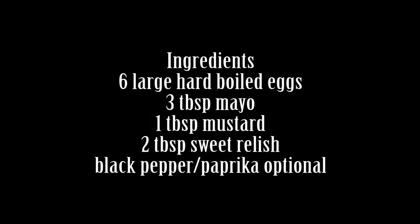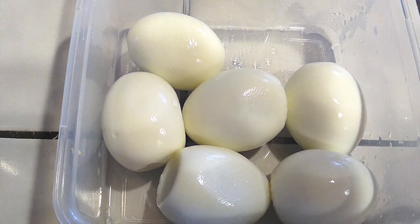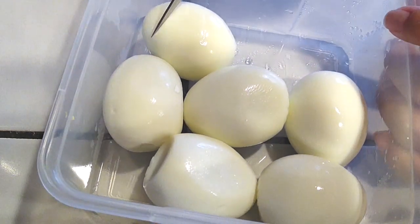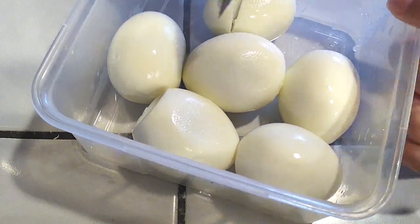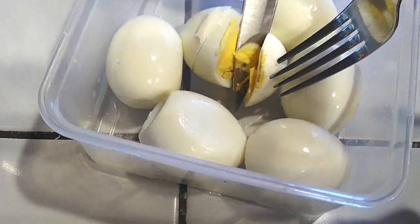All we need is just a few ingredients for this: just some hard boiled eggs, your mayo, mustard, relish, black pepper, even paprika if you like. And that is it. This video is so easy — it's only going to take a few minutes to do this whole entire thing and you're going to be very happy with how very little you actually need to make a good meal.